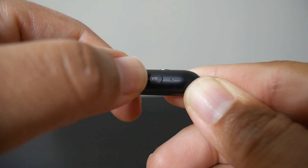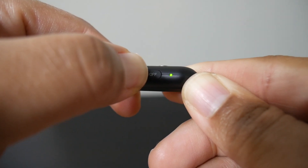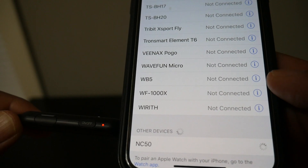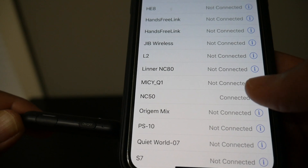Pairing is super simple. All you do is hold down your on/off switch — that'll put them into Bluetooth mode. From there, find NC50 on your device, pair them, and you're good to go.